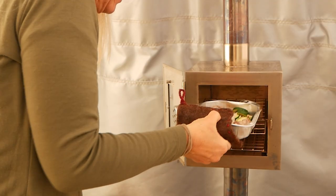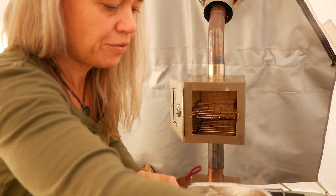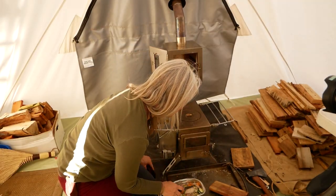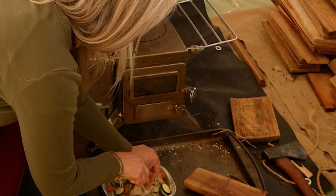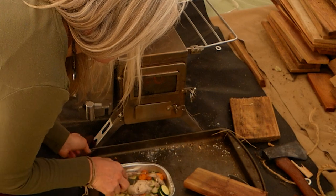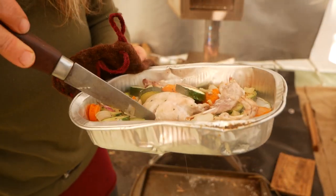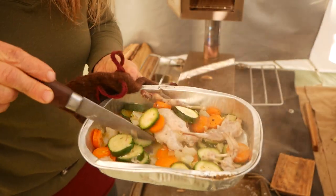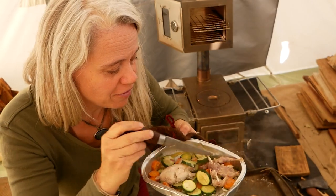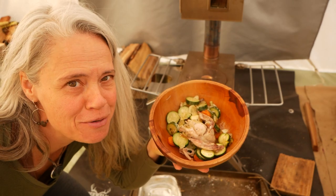Oh yeah, looking beautiful. It's sizzling pretty good so I'm going to pierce the breast to see — yeah, I would call that done through. No more pink in the breast. The veggies look nicely cooked through but not overcooked, so not too soft. Ready for some wee salty buttery perfection.